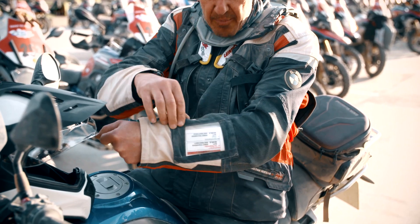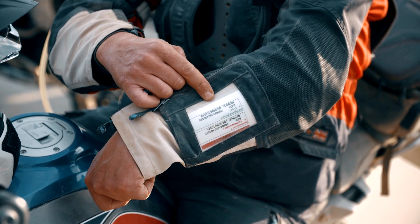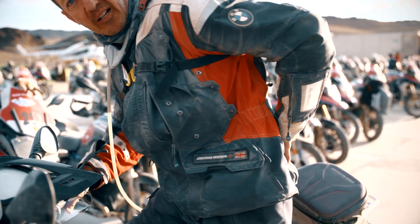We have a lovely little display pocket here, which is good for important phone numbers, which we may need on the GS Trophy. We also have a couple of pockets on the back here, which I keep the gloves in.